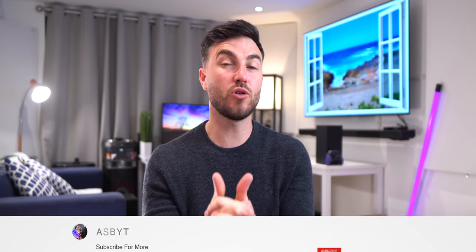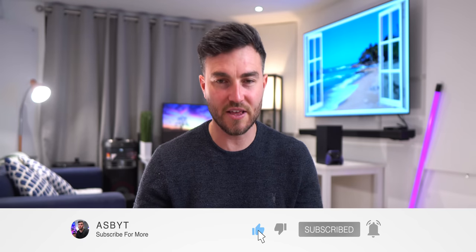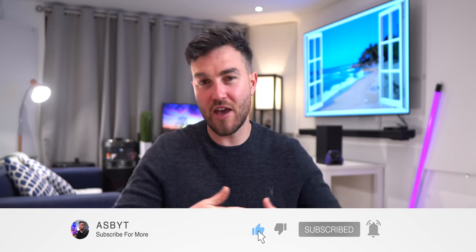Let me know what you think of the TicWatch Pro 3 in the comments below. Do you like Google's Wear OS? Do you like smartwatches in general? Are you an Android user or an iPhone user? Like and share if you enjoyed the video. Thanks to Mobvoi for sponsoring. Subscribe if you're new to the channel and love everything tech — see you in the next one.